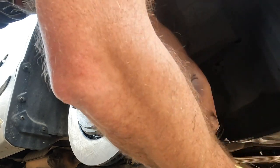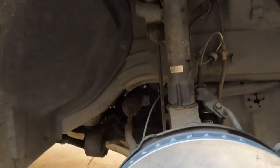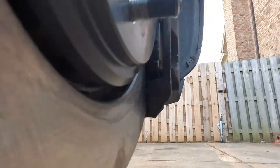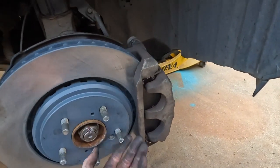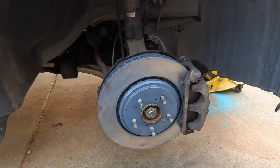It's tight. Last thing — give it a spin. Sounds good. Make sure the dust cover is not touching anywhere. It was touching right here so I bent it back — it's no longer touching. Give it a spin, everything looks clear. There you have it — that's replacing the front brakes on your 2014–2017 Acura MDX. Thank you and have a good day.